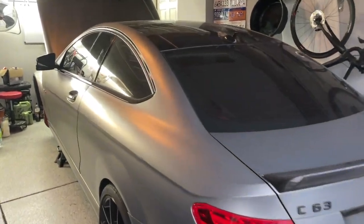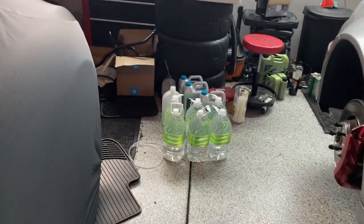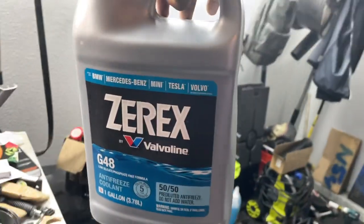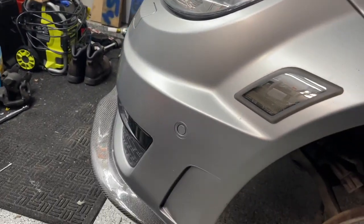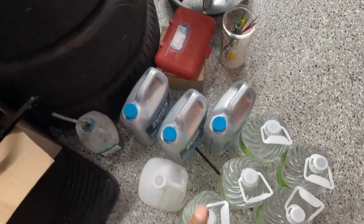Alright guys, back for another video and today we're going to be doing a coolant flush, as you can tell from all the coolant bottles on the ground. I have some Zerex G48 coolant, which is what you can use in your Mercedes or BMW of the later era. It's pre-mixed so no need to dilute, which is great, and we need about two containers but I have three just to be safe.